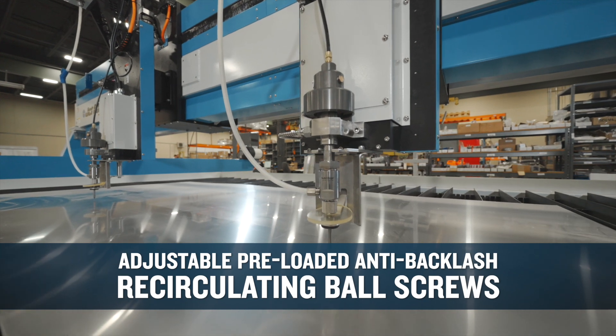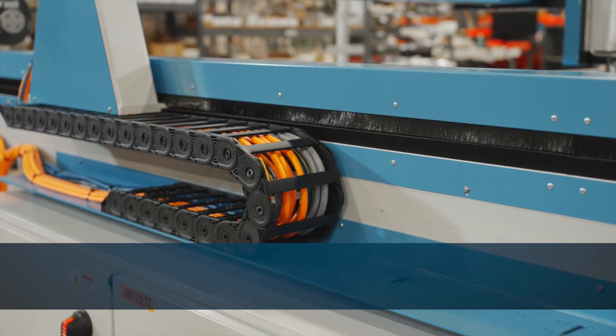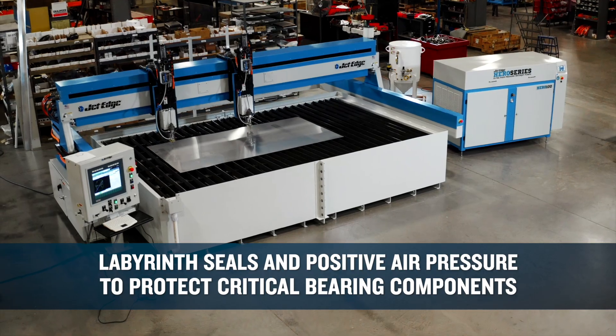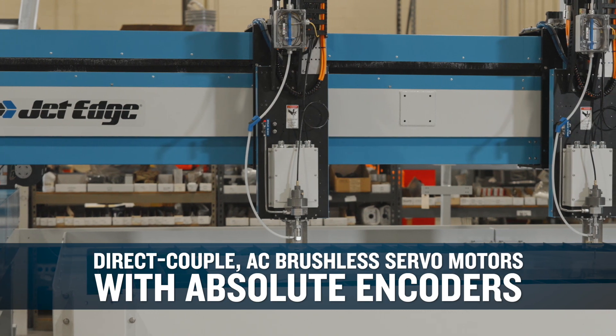Adjustable pre-loaded anti-backlash recirculating ball screws. Linear bearings, hardened precision ground ways. Labyrinth seals and positive air pressure to protect critical bearing components. Direct-couple AC brushless servo motors with absolute encoders.